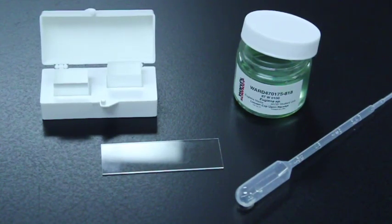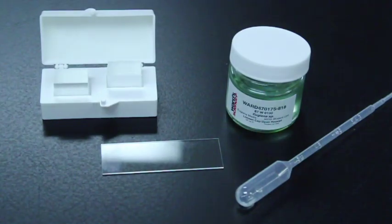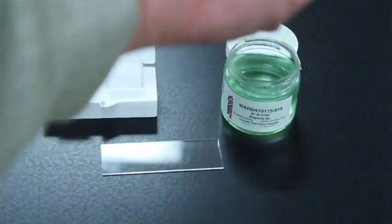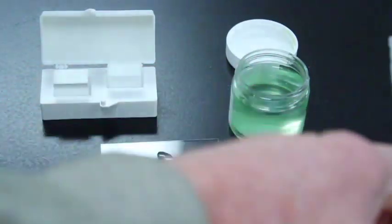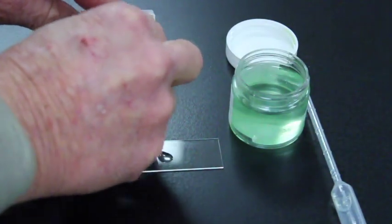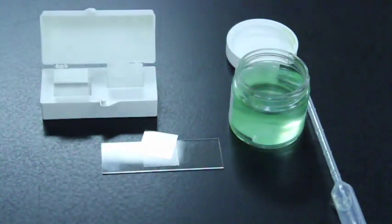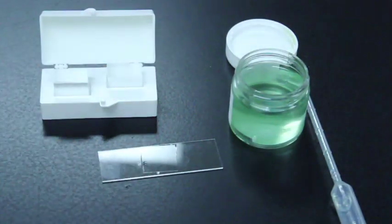Now we're going to look at the euglenozoans. Here is our culture of euglenozoans, or euglena, and I'm going to quickly make a wet mount. The euglena are easy because everything is green, so every single drop has some euglena. I can easily take a drop, grab a coverslip, apply it to the top, and I'm all set and ready to go.